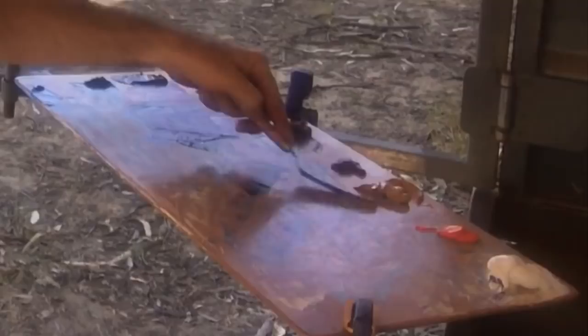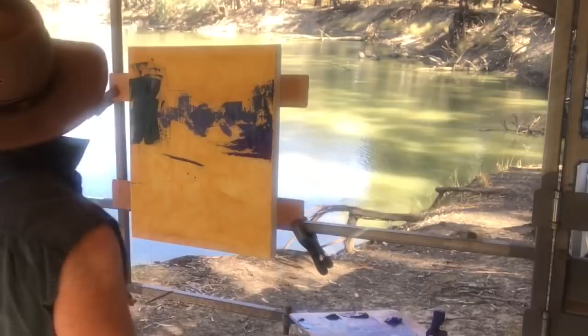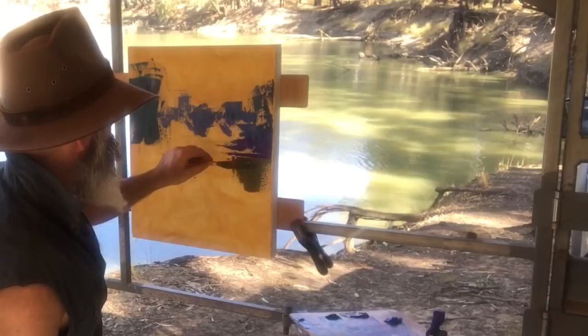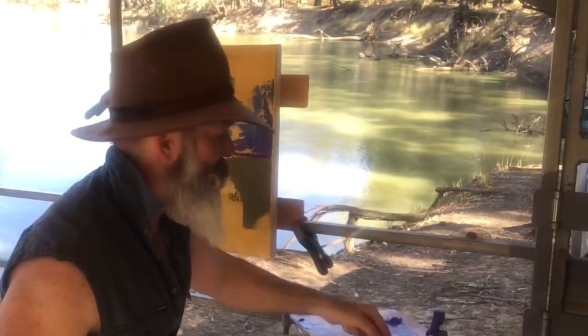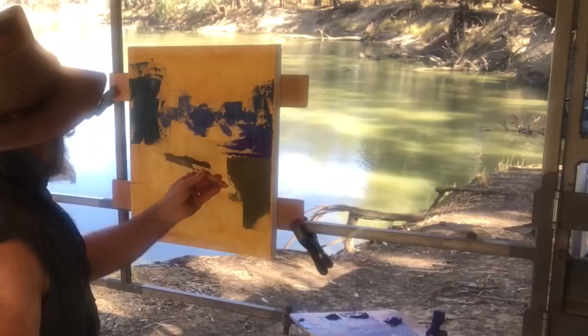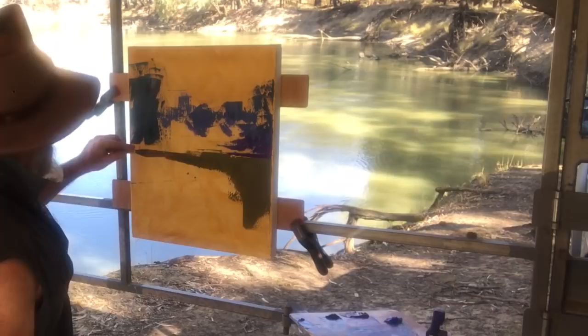I'll knock up a bit of water with some burnt sienna, yellow ochre, viridian green and a touch of white to frost it off. I'll just have a look at what I've got. Not too far off. Like I said before, you can put the strokes in any which way you want, but it's good to finish with the vertical strokes to give the feeling of water and reflections.